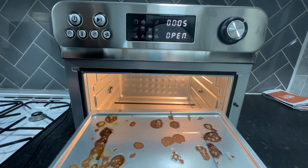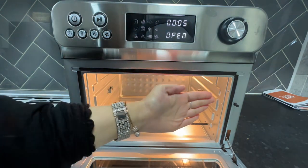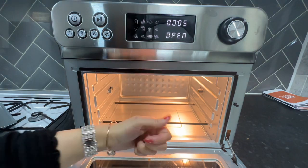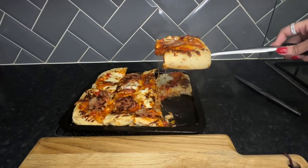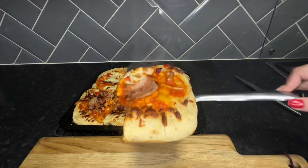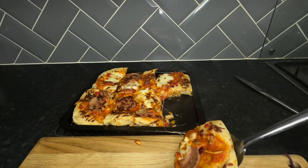As mentioned earlier, the drip tray has collected all of the grease and the oven is clean. So there we have it — homemade pizza and homemade wedges made in the airfryer. I am so pleased with how this has turned out, and it tasted delicious.